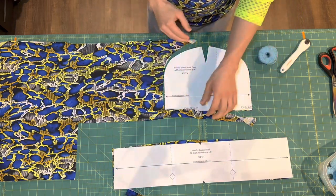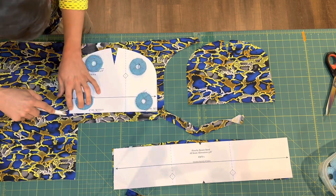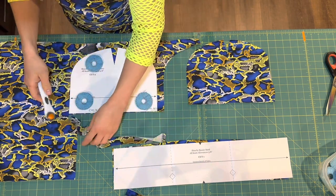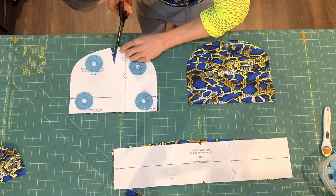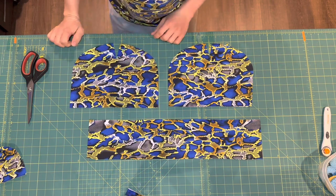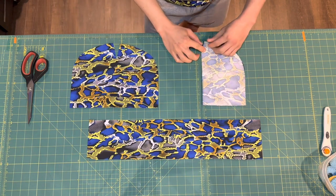The main body piece needs to be cut twice, so we're going to move our pattern piece over and cut that one a second time. Once you've got your cutting done, these are the three pieces that you'll have. Next we're going to sew the shaping darts at the top of the main piece, so first we're going to fold our main beanie piece in half right sides together.